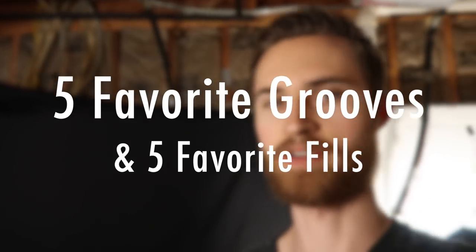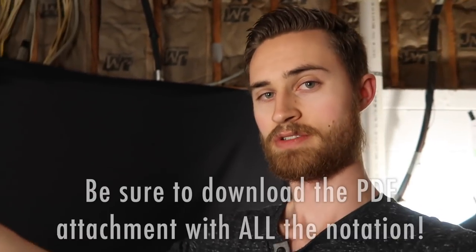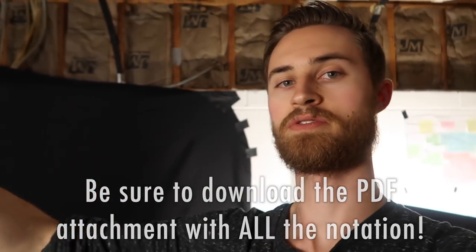Hey everyone, so this is just a totally for fun Tuesday video — my favorite five grooves and my favorite five fills, the first things that came to mind when I sat down and thought about this. As I'm playing through these, you can find the notation in the description below. Click that link and you can download a PDF with all the notation of the grooves and the fills, but I'll also have it on the screen too.